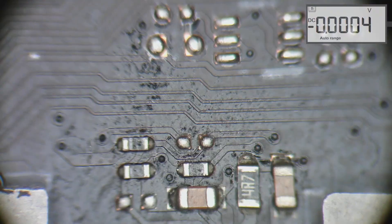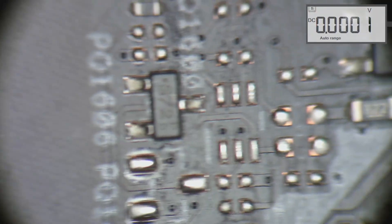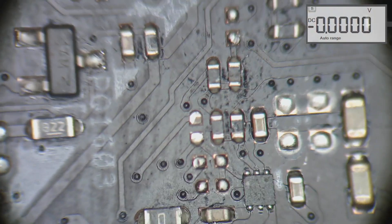After soldering those resistors, I decided to check the nearby area under the microscope once more, since spotting an obscure component can be difficult. Unsurprisingly, I found another missing resistor and chose to solder it as well.